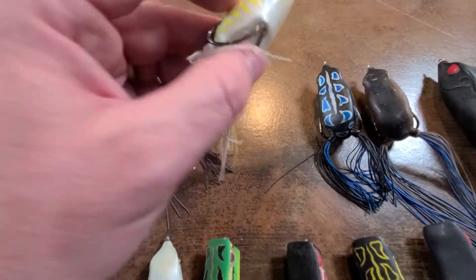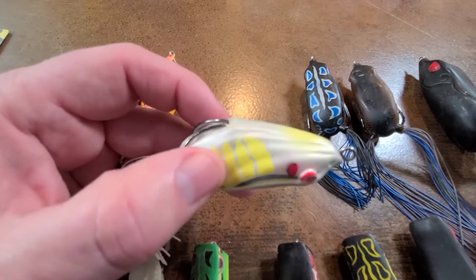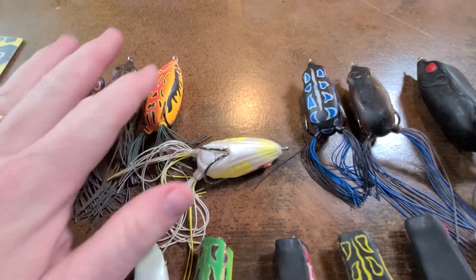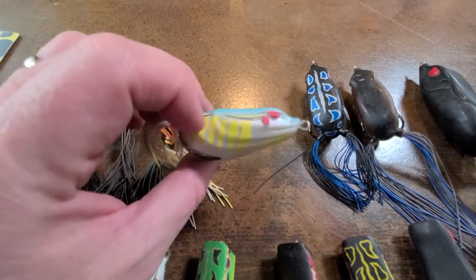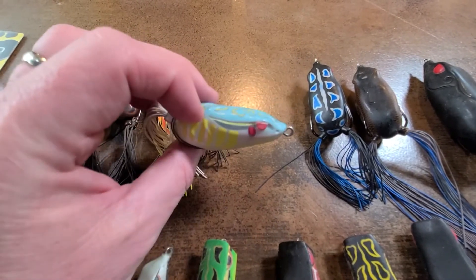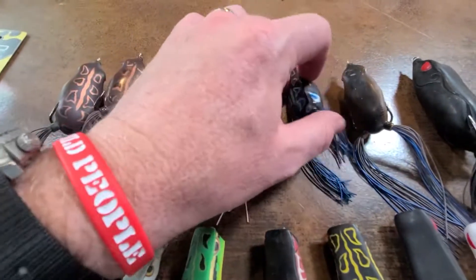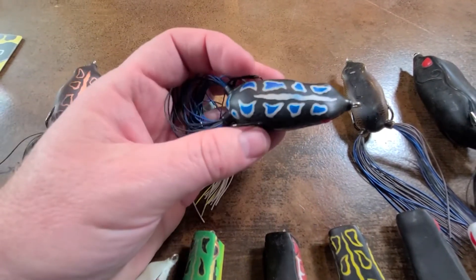Then I've got kind of a shad colored belly — it's more like a pearl with some yellow on it. One thing to keep in mind is that frogs obviously mimic frogs, but they also mimic baitfish. That's why at times it's good to have a shad colored frog along with bluegill colors and that kind of stuff. Here's a black — it's got a little blue on it, but for the most part I consider that to be black.